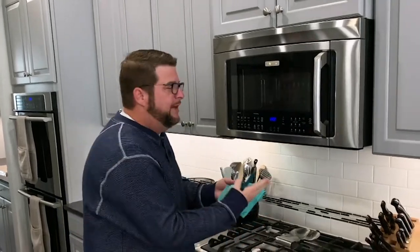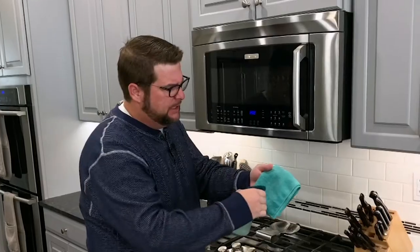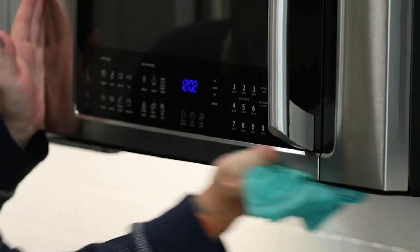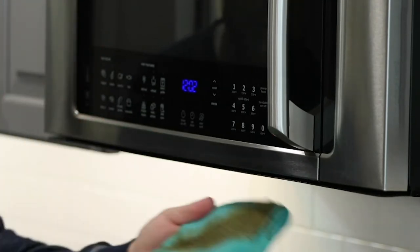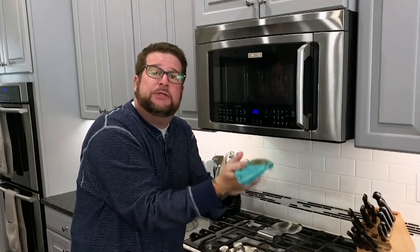Continuing here in the kitchen, we use microfiber over the stove — that hood that gets the grease in there. Take a little bit of tap water, spray that on there, and just go after that grease. You can see with just a couple of quick swipes, look at the difference that makes. All of that grease comes off onto the towel. This gets put in the washing machine and dryer and I get to use it for years and years.